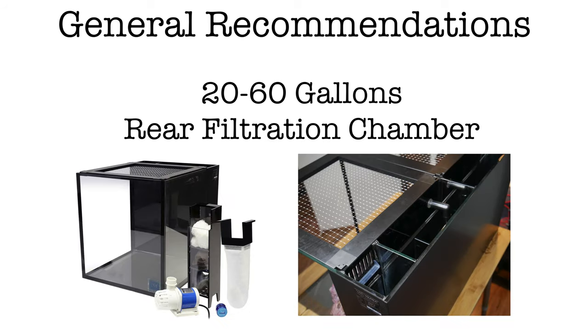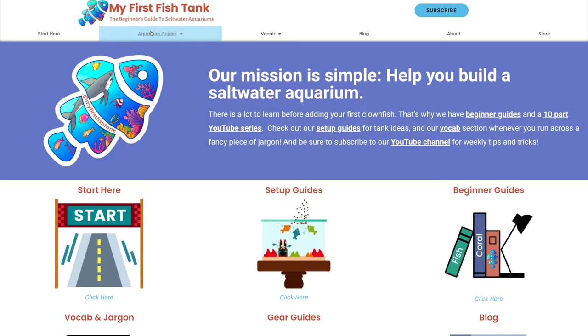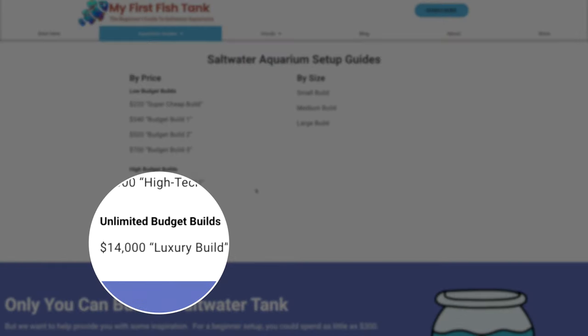Now that your mind may be melting with aquarium tank and stand information, we return to the initial question: what sort of aquarium should you buy? There is no easy answer, and we'll give several recommendations in a later video. But our general recommendation: go with something 20 to 60 gallons with a rear filtration chamber, also known as an all-in-one tank. Check out Marine Depot's link below — they carry all-in-one systems from Innovative Marine to Waterbox to Red Sea. You can also visit myfirstfishtank.com for aquarium setup guides with build lists for every budget from $220 all the way up to $14,000.